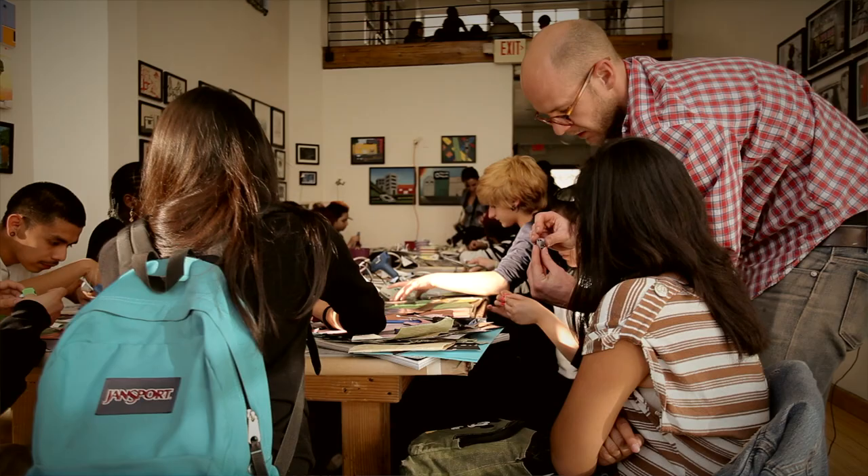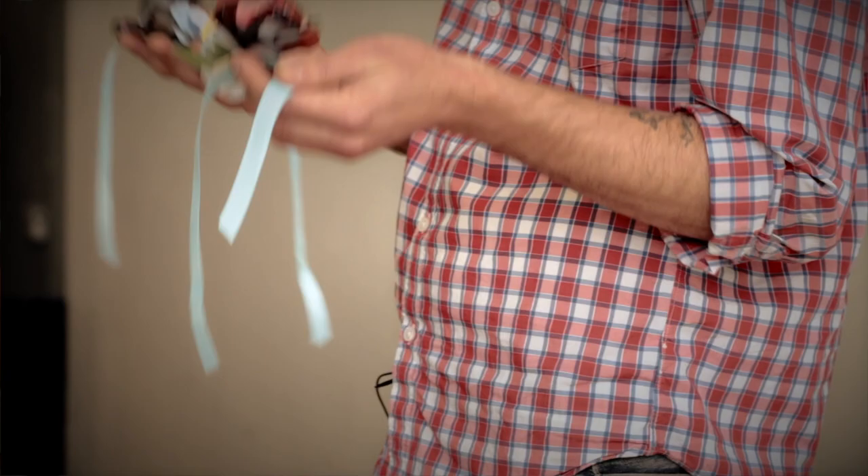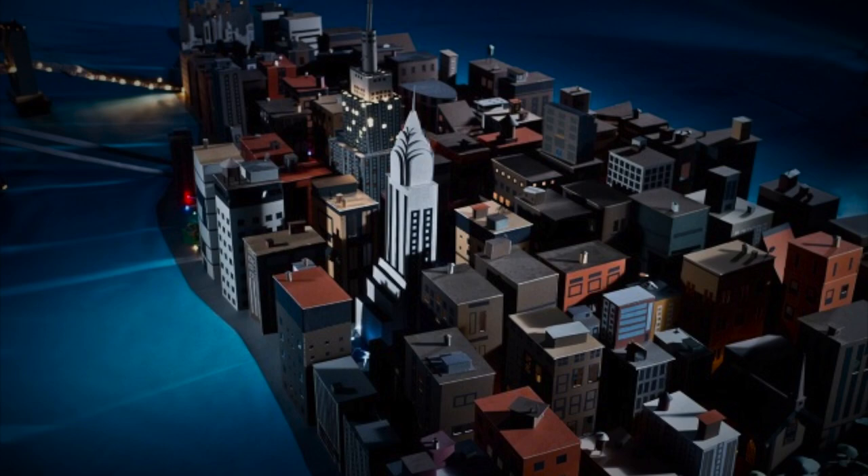He used paper to make sculptures. And I thought that was cool because he pretty much made something out of nothing. He made like a whole city with this paper. I thought that was pretty cool.